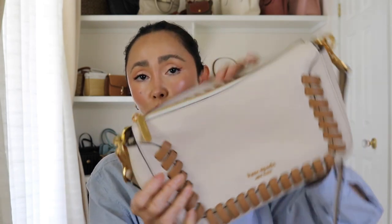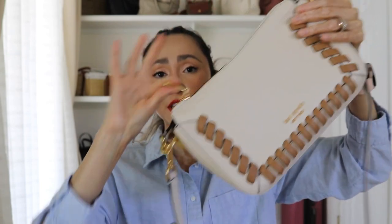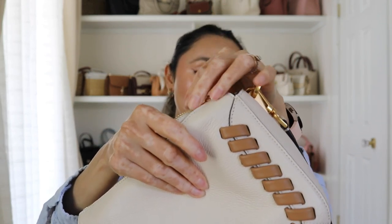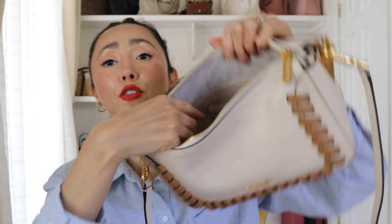To open the bag, you just move the top handle to the side and then you get this beautiful long zipper, which is super soft to open and close. The same beautiful, intense gold — no silver at all, just a straight-up beautiful gold. The zipper is also embossed with Kate Spade branding. Once you open it, it's a pretty decent size for a smaller bag — I wouldn't consider this a medium; it's a small bag, but you still get a pretty big interior.